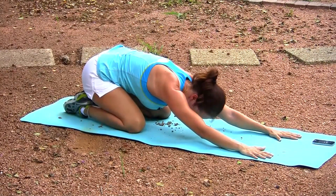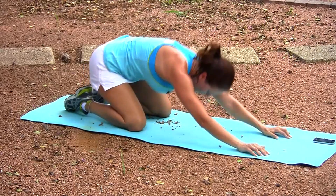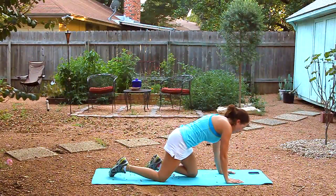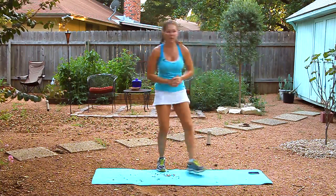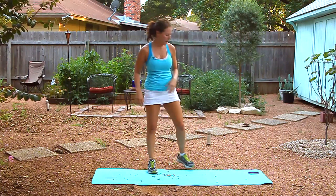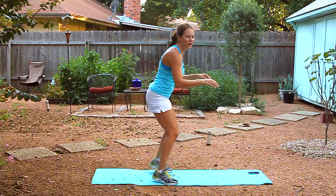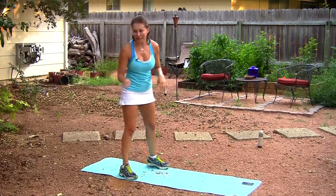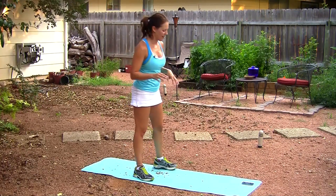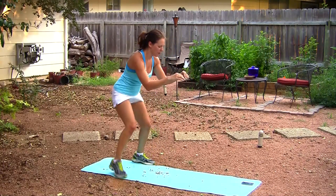Our next move is a plank punch. We're going to get down on the ground. If you need a little cushion for your knees and you're going to do modified, that's fine. Or take it all the way up. You want to make sure your core is tight, you're squeezing those glutes, and your shoulders are over your wrists. And punch, punch. Three, two, one — here we go. Just one minute like this.